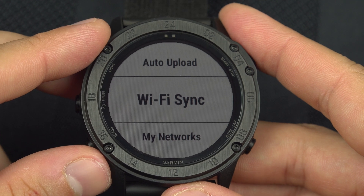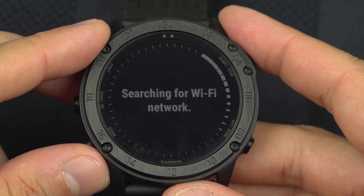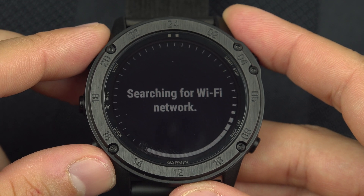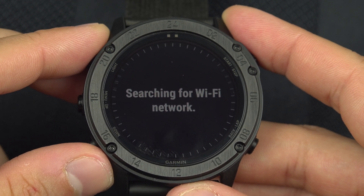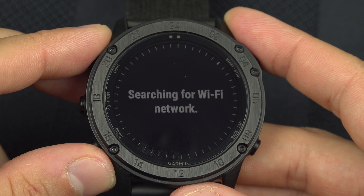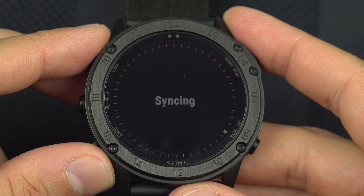Alternatively, you can do a manual Wi-Fi sync. Select Wi-Fi sync and it will search for your network. Wait about one minute and it will sync your activity to Garmin Connect. It's now syncing.